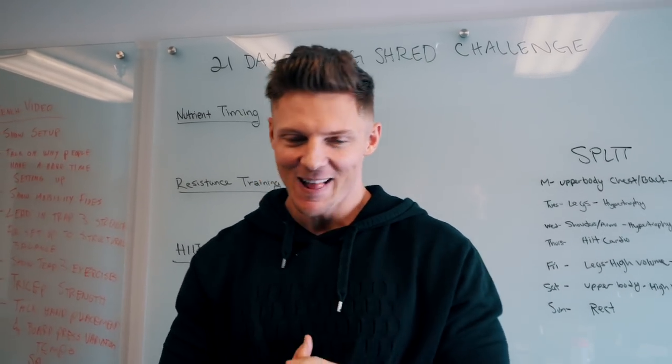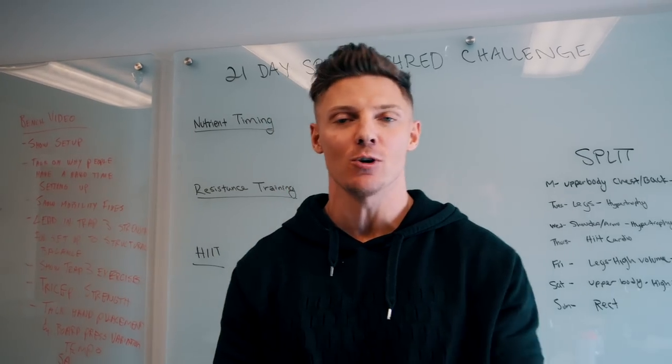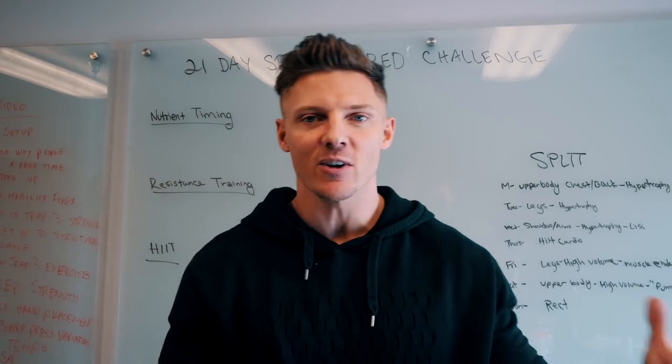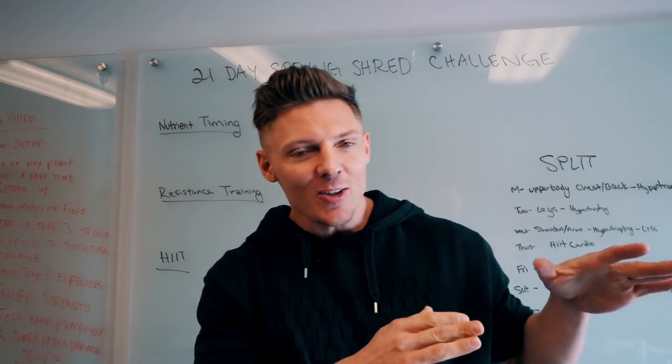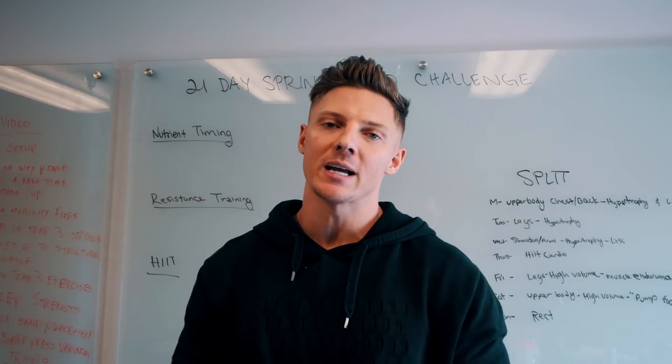Today we're talking about shredding. I've been doing the Swole program as part of the Fitness Culture app. Strength gains have gone up, everything's gone up, but now that it's getting a little bit warmer outside, I'm going to be doing a three-week cut.